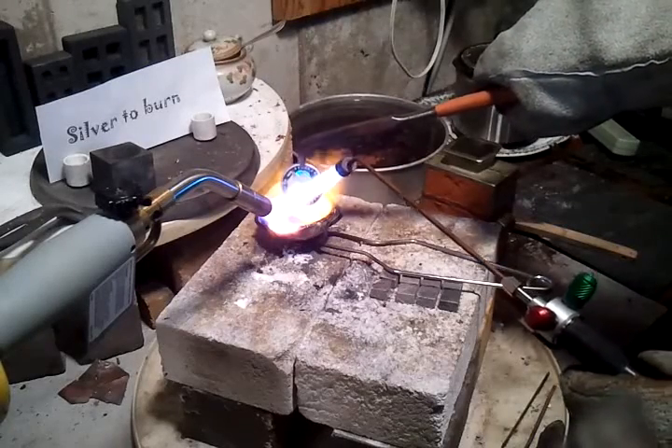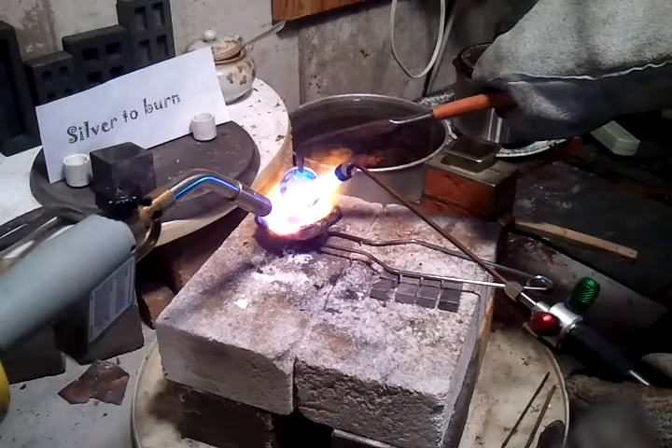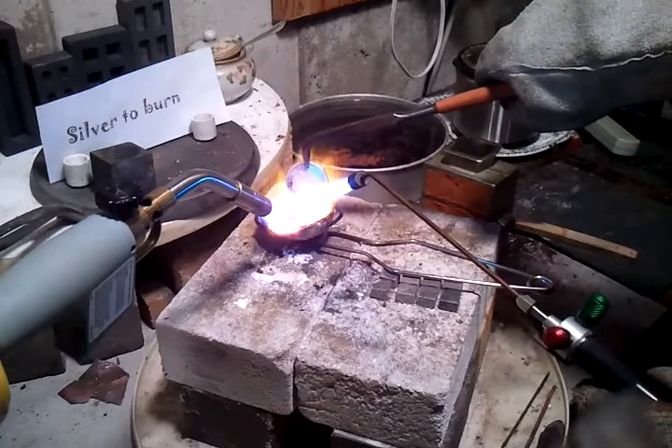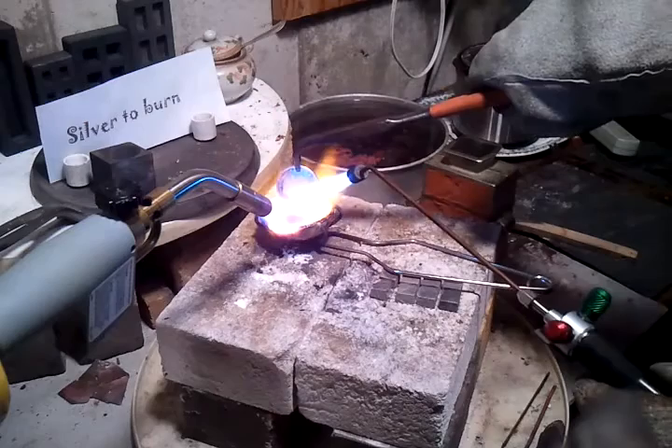I'm here. Silver vessel is filming also. Hello everybody. We're going to pour up a silver marble. I've got three troy ounces already melted. This is the core foam.